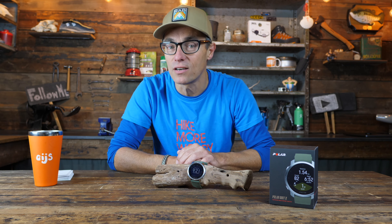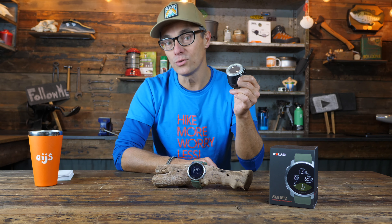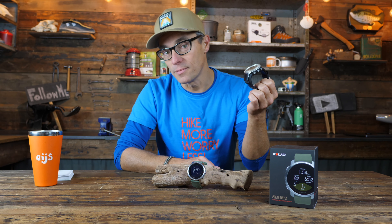Welcome back to the review of the Polar Grit X Outdoor Sport Watch. Those of you who have been following me for some time might have noticed the change on my wrist about five months ago. Without a watch I feel quite naked. Before five months ago I had the Suunto Ambit on my wrist and I really love that one. But then Polar asked me to do a review on the Grit X, and I said of course. The question remains — and I'll answer this at the end — is this one going to stay on my wrist, or is the Suunto coming back?